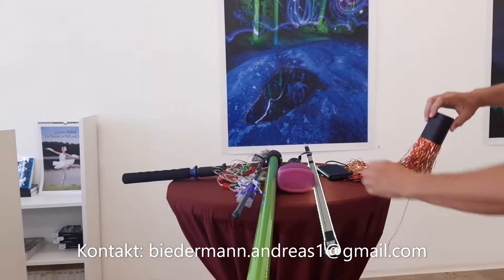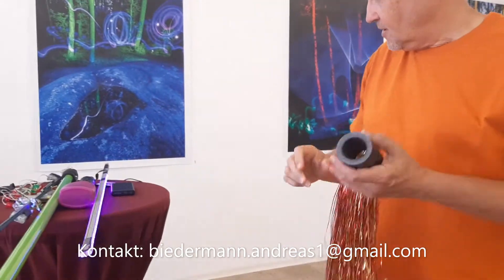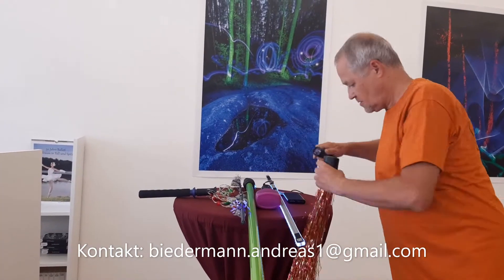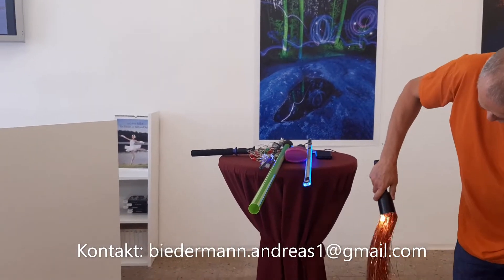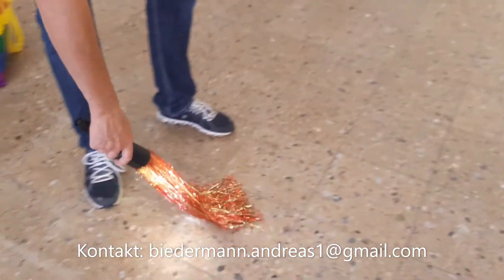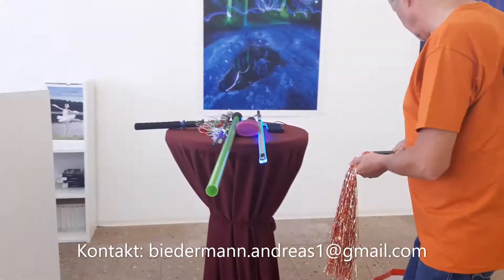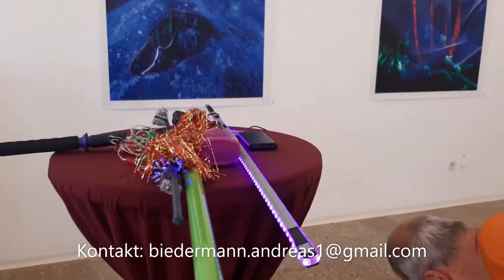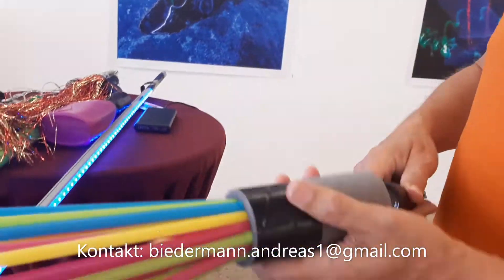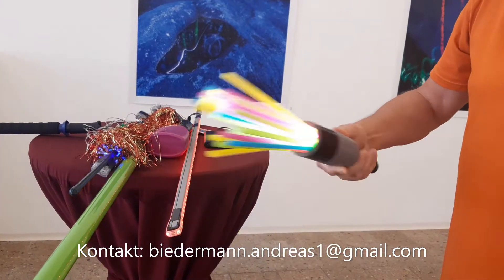Was auch ganz nett ist: wenn man das Lametta nicht mehr braucht, kann man verschiedenfarbiges Lametta auf so ein Band draufpicken, dann mit einer Taschenlampe beleuchten — das macht dann wie Feuer. Da kann man Effekte erzielen, als wäre da Feuer. Oder Plastikstrohhalme in verschiedenen Farben — die kann man auch als Wedel nehmen und eine Taschenlampe reinhalten. Da hat man dann verschiedenfarbige Sachen. Man kann da schon sehr kreativ sein in der Ideenfindung.